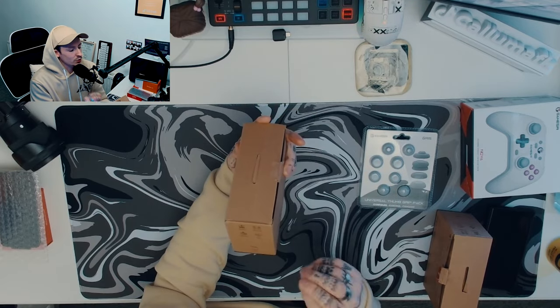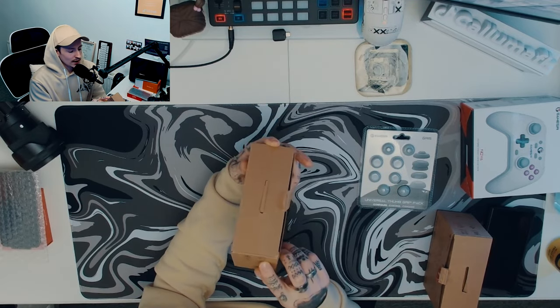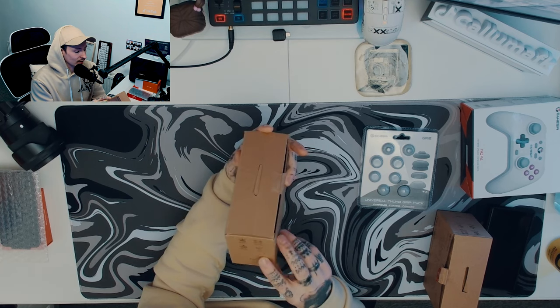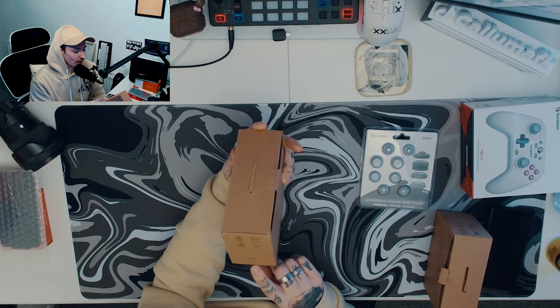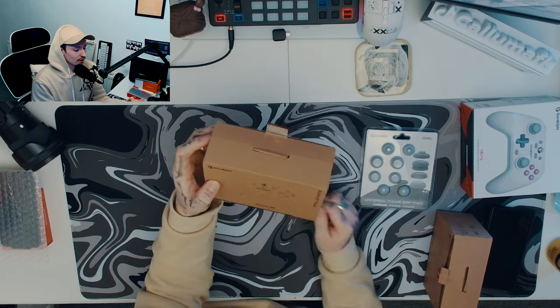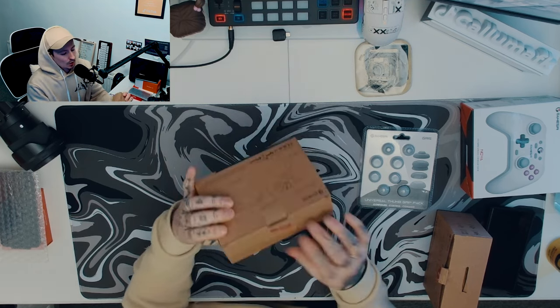The Bluetooth is 2.4 GHz and wired. There are quick button interchanges — A and B, and X and Y — and it says here: compatible with Switch, Steam, iOS, Android, and PC. This one is the Stellar White, and like I said, this is the beautiful colorway.